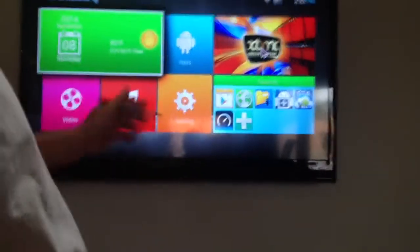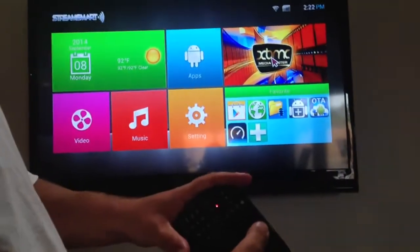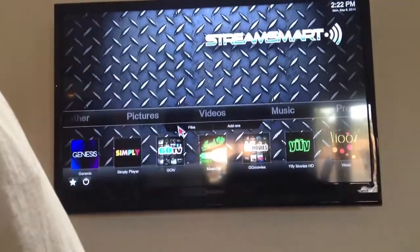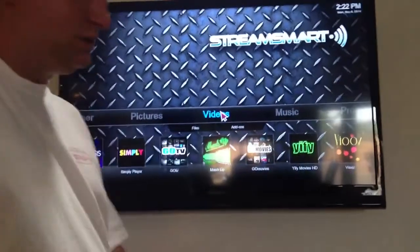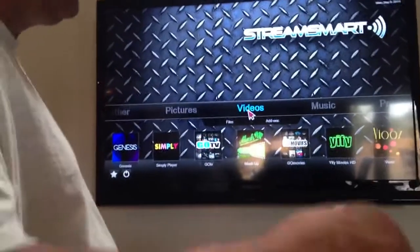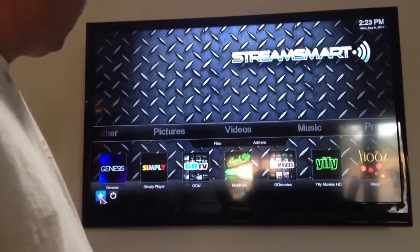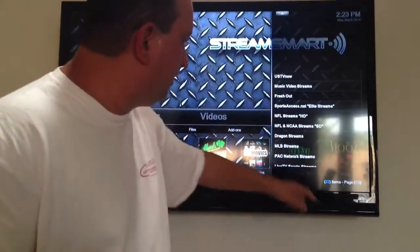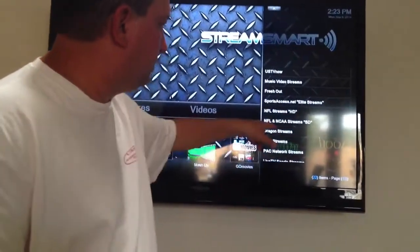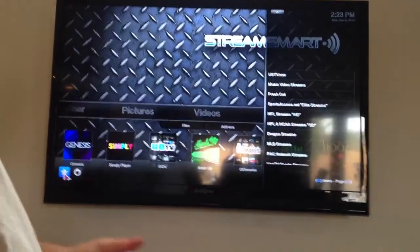Now I'm going to go over here to XBMC, and all I'm going to do is double click the mouse button. Everything I watch is in videos — I watch Go TV, I watch Go Movies. There's also sports stuff; you come over here to this little star thing, click that. Here's your NFL streams, PAC network, Major League Baseball, Dragon Streams. I'm going to get into all that later in a subsequent video.